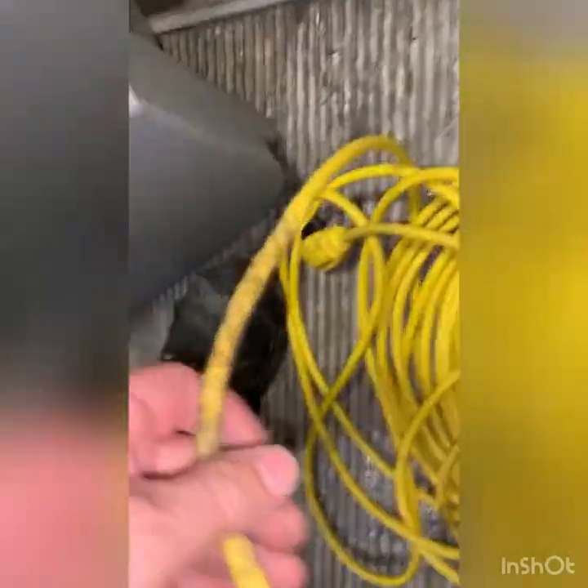No problems with the hose. However, there is damage here to this cord — it has been twisted or got run over. It's damaged and we're going to have to replace that.